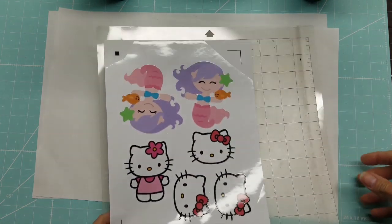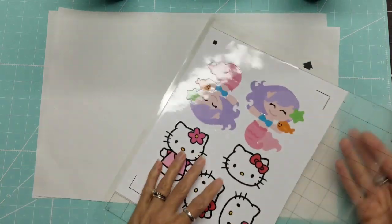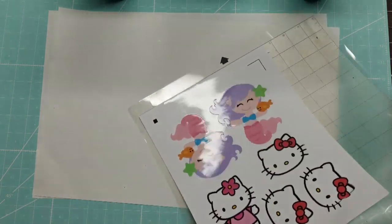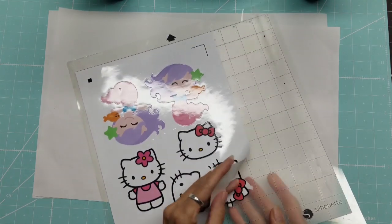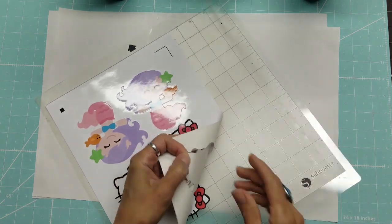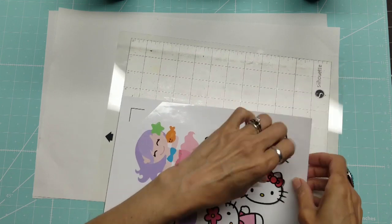I lowered the force to 14 and it is still too much — it cut all the way through again. So my next time around I am going to completely change the blade itself so it's not quite so thick. It really shouldn't be cutting all the way through like this.